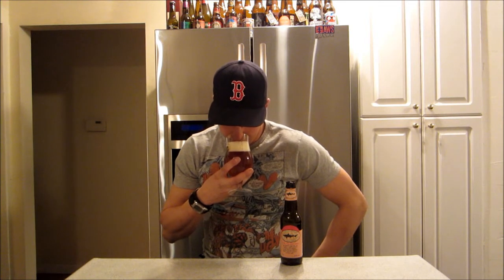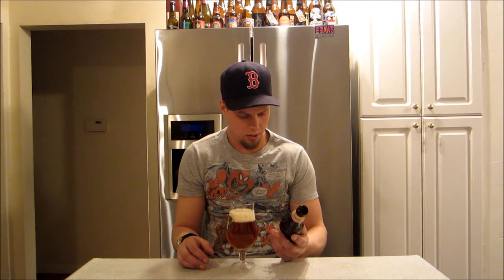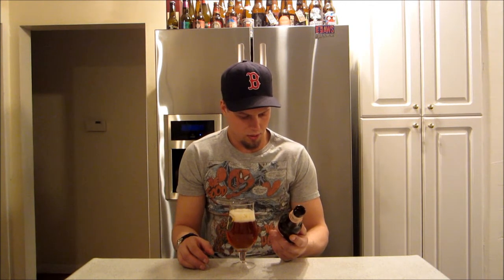Jump into the aroma, check out the 90 Minute IPA. Definitely get some citrusy — definitely citrus. Orange. Bit of a sweetness too, maybe like a bit of brown sugar or something like that in there. I'm sure they would say constant 90-minute hop addition, balanced with a ridiculous amount of English two-row barley, then dry hop it in every tank.